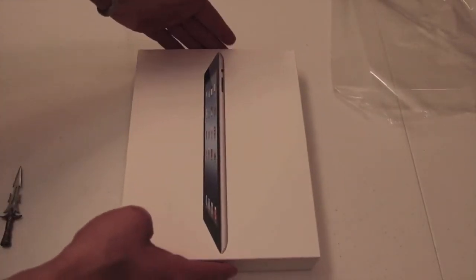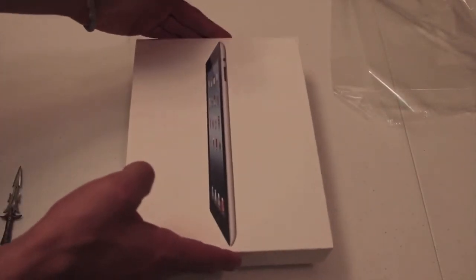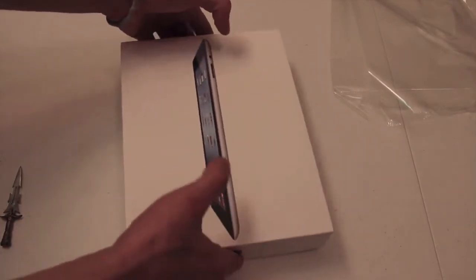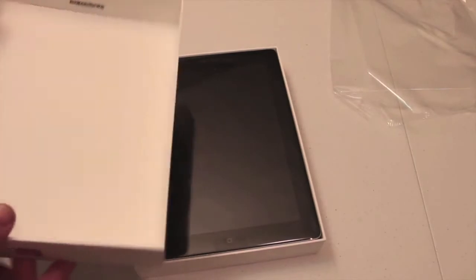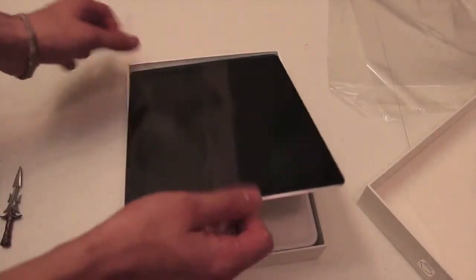Let's take the plastic off and jump into this thing. Let's go ahead and slide the top off, jiggle it out of there. So there it is — the new iPad. There's the box, nothing in there, so we'll set that to the side and take the iPad out.